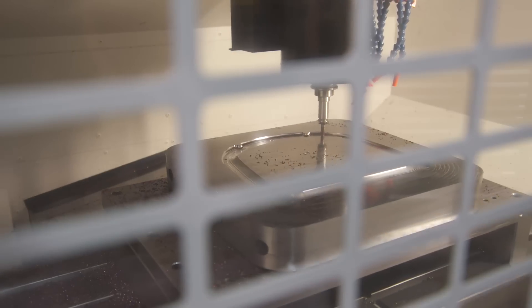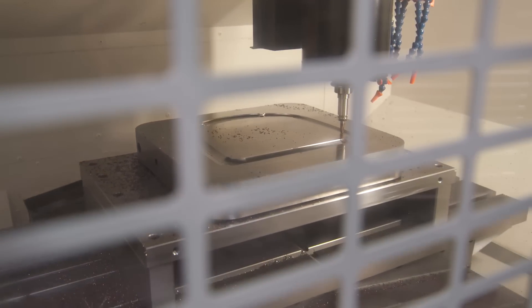The first thing we noticed is how rigid it was, how much it could take in comparison. And on top of everything else, it's faster than every other machine out there.